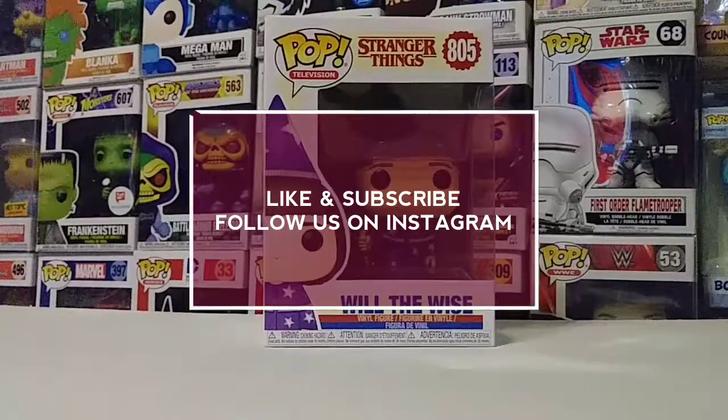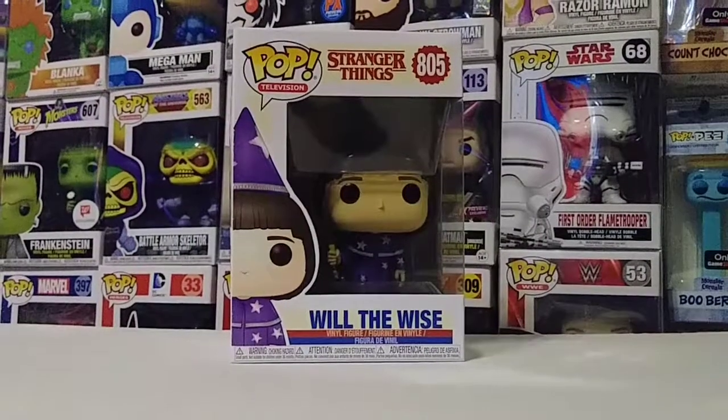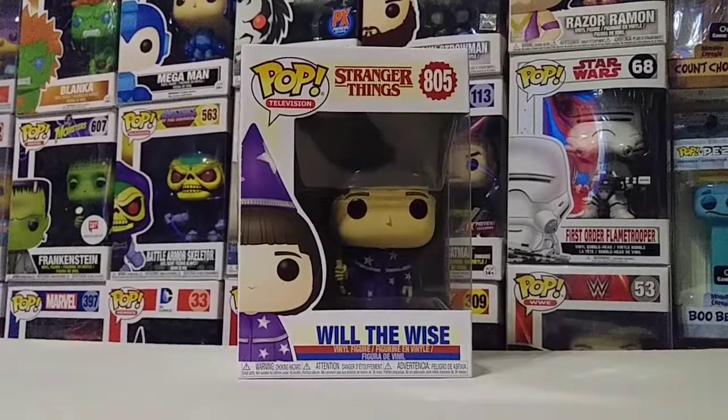Hey guys, what's up! Thank you for watching Joe and Jay Collectibles. How's everyone doing out there this weekend? Today I want to show you this Funko Pop Stranger Things — Will the Wise — this is from Stranger Things 3.